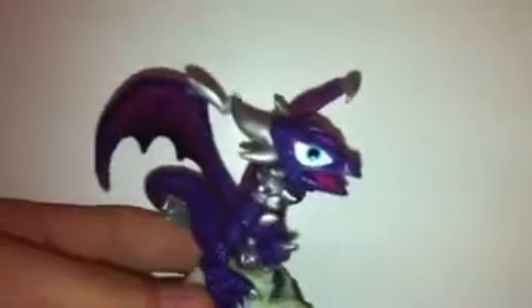Hello everybody, it's SkylanderLover101 here, and for today's figure review, we're going to be doing a Skylander from the Undead Element, and that is Cinder.